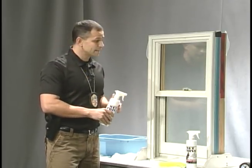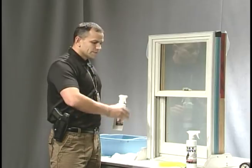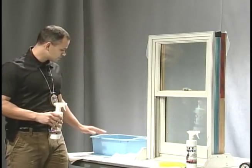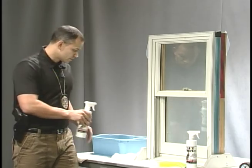So what I have set up today is a window that may have some fingerprints on it. We're going to use our WetPrint to try to develop the prints, then we're going to use our tape to lift the prints. I also have set up some cups that have been submerged in water, and we're going to try to develop them with the WetPrint as well. So let's get started.